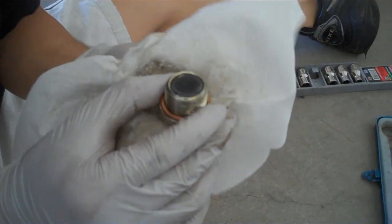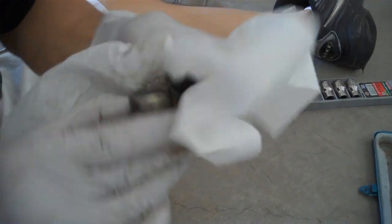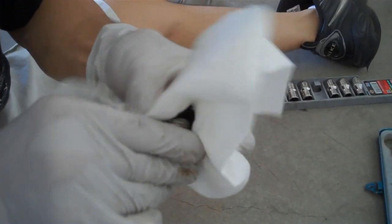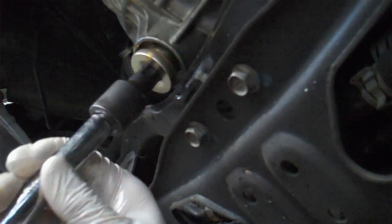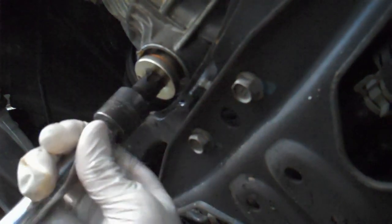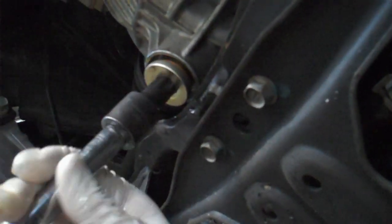Drain the fluid out of this one first. While that's draining, make sure to get all the metal shavings and dirt that's on the drain bolt. Then put your drain bolt back in, and make sure you have all the seals so you don't leak fluid.